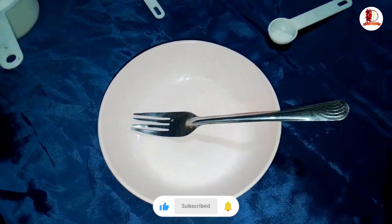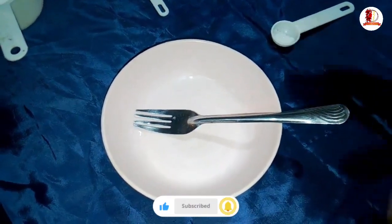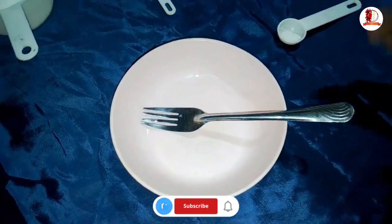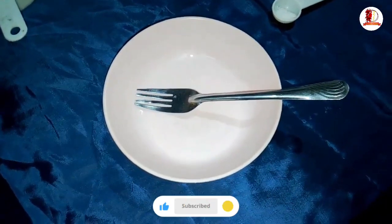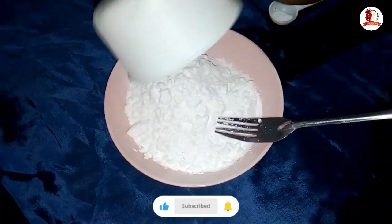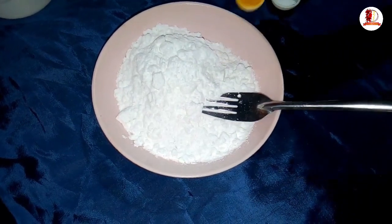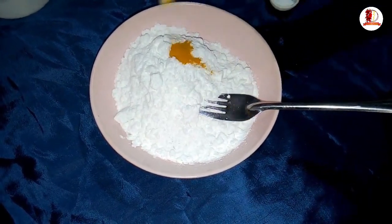We will add a little bit of the batter and a little bit of the batter. We will pour the whole half of the batter. We will add a little bit of the batter.